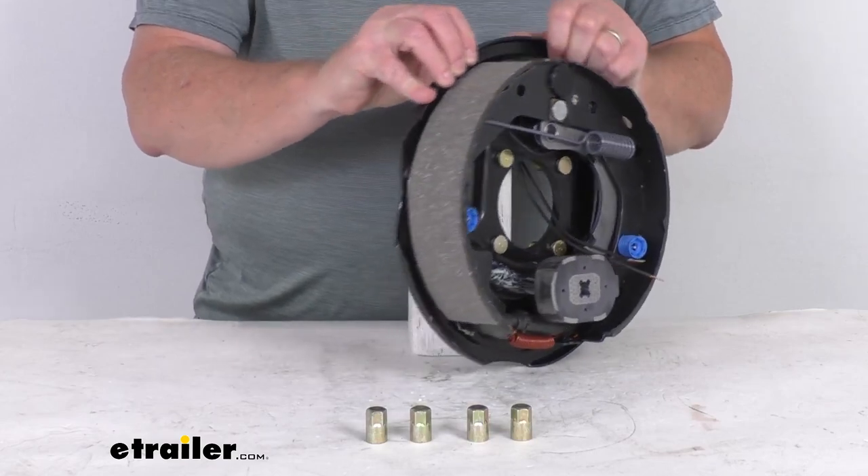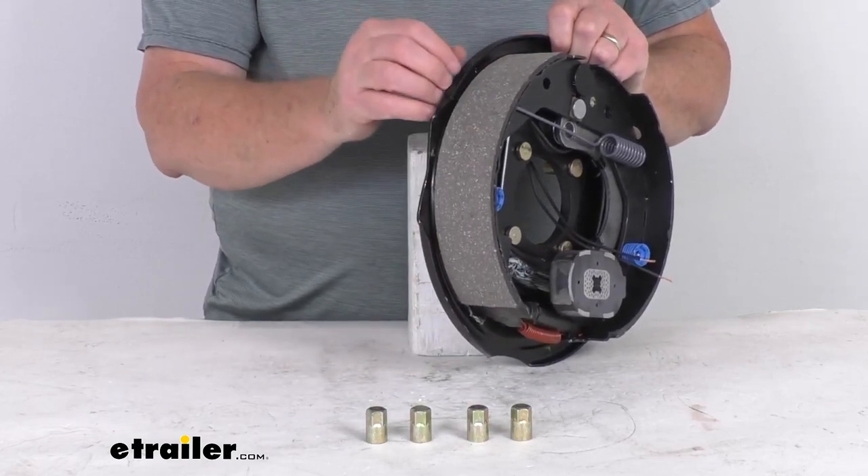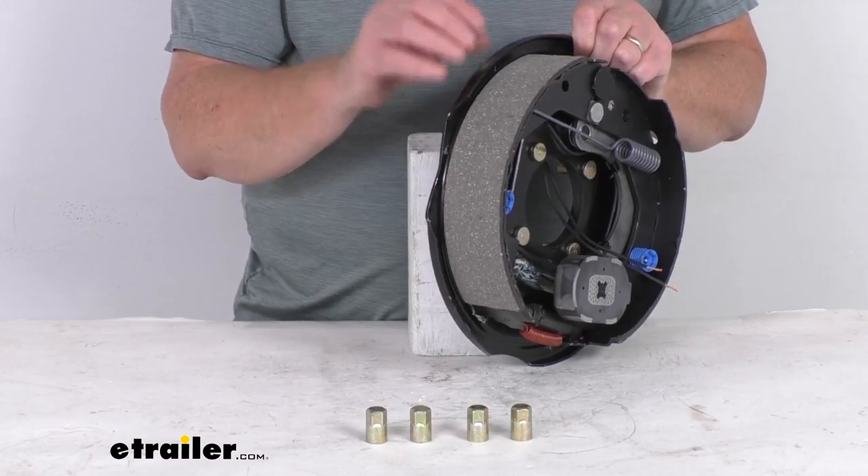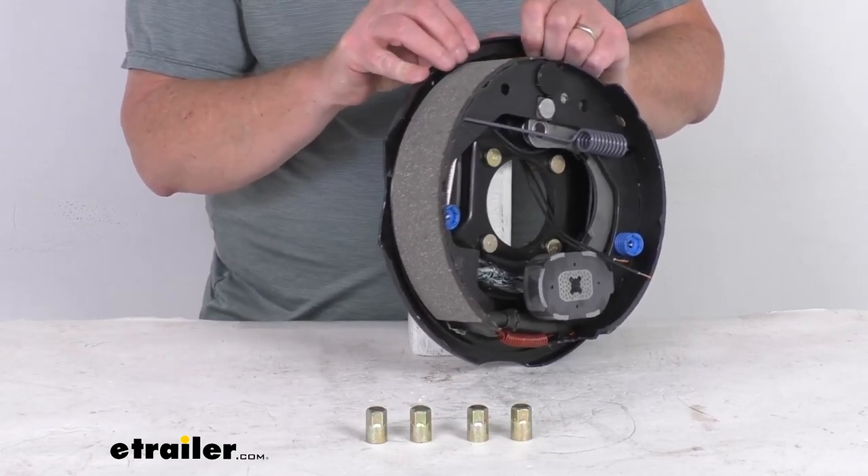The brake shoes on this assembly are lined with an automotive-grade friction material, and that friction material is fully bonded — it's not riveted to the shoes — so it gives you a lot longer life and more braking torque.